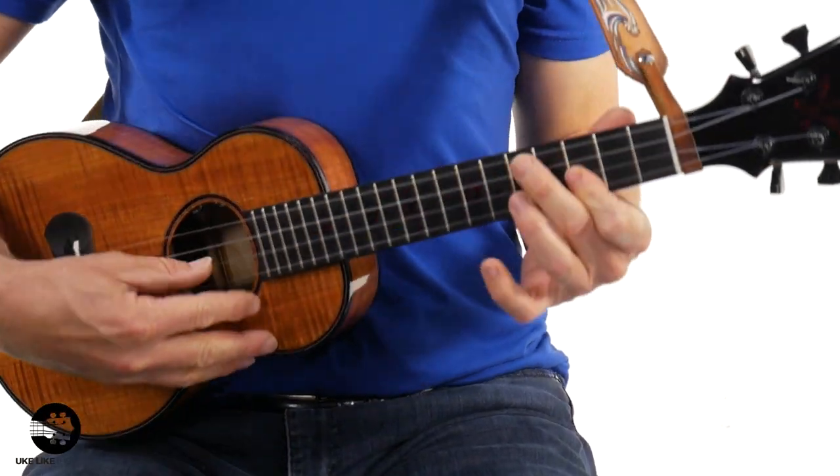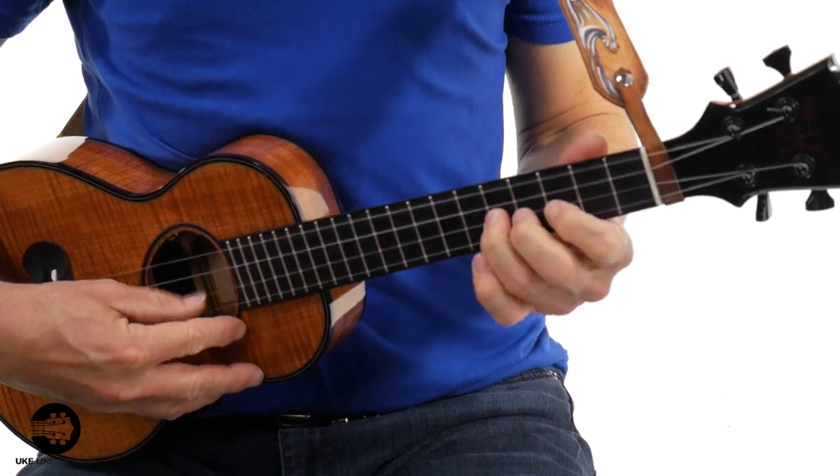Shall we get into it? I'm going to give you five examples of why the low G is so magical. We're going to talk about the unwound low G in this particular video. And if you need a low G string or any kind of string, ukulele, cases, or whatever, check out our number one store at store.youkulelekepros.com.